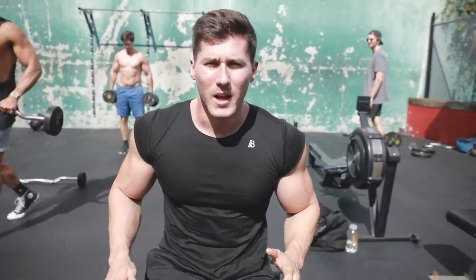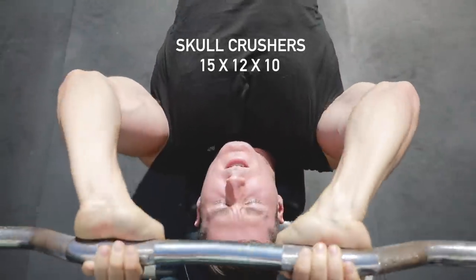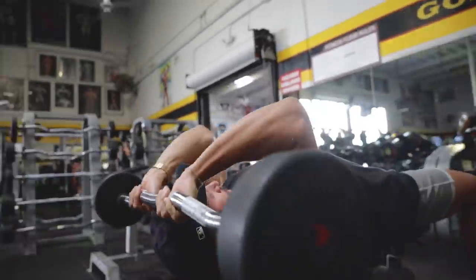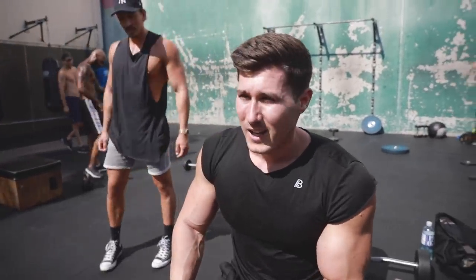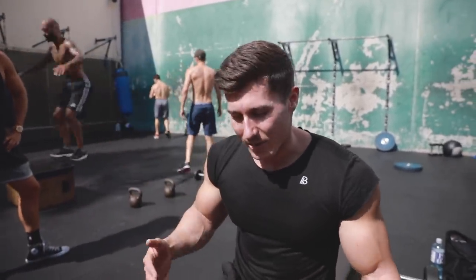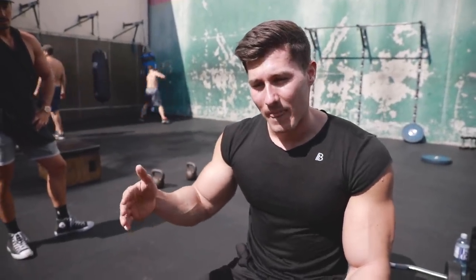The next exercise we're going to do is skull crushers with an easy bar. It's another prime mover — you incorporate a lot of triceps when you do skull crushers if you do them properly. The weight selection process is always very important in regards to intensity. A lot of times people come to the gym, do three sets of ten, but have so much more gas left in the tank because they're not selecting the right weights. You always want to approach failure after the last two or three reps of every set.